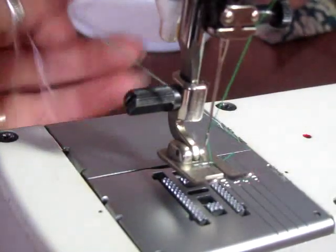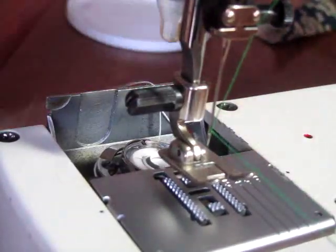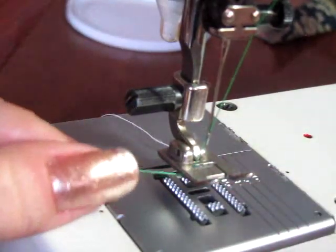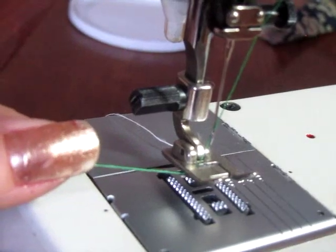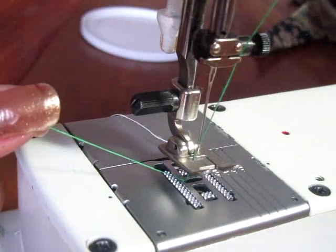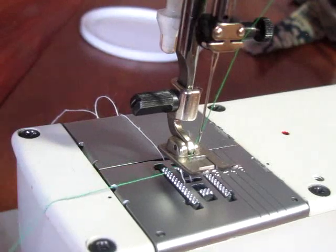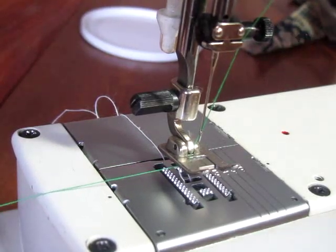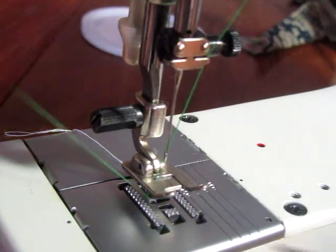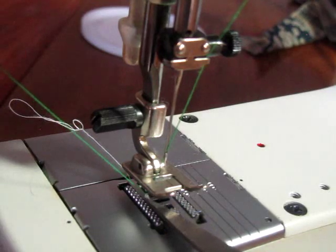I'm going to hold the green thread tight, don't let it go slack — you want it a little tight. I'm going to drop that needle all the way down, completely down and back up, and grab that white thread from underneath. If it doesn't work the first time just keep dropping that needle down and right back up — eventually you'll get it. I think I just jammed my machine doing that.